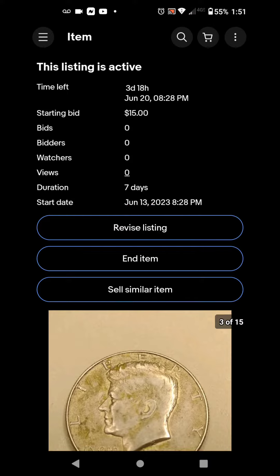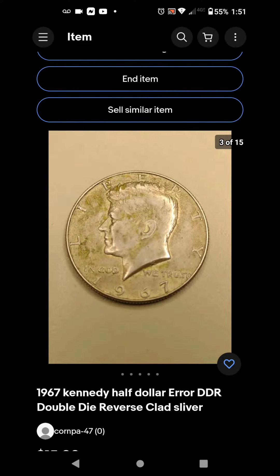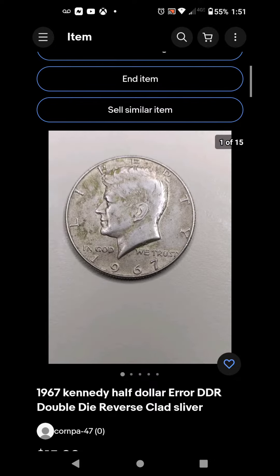What's up guys, welcome back to Cousin Collectibles. Right now I'm showing you one of my listings here on eBay. I got a 1976 Kennedy half dollar — double die obverse, double die reverse, clad silver error.